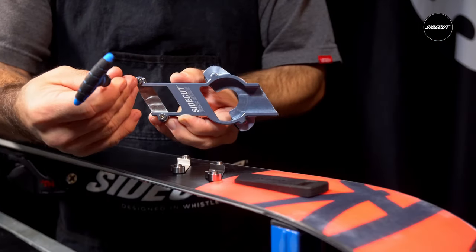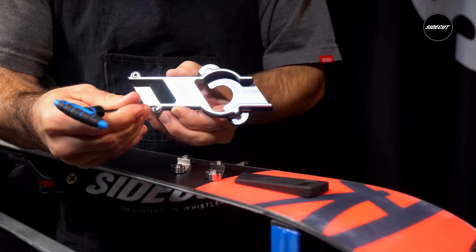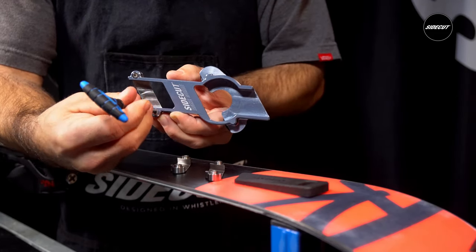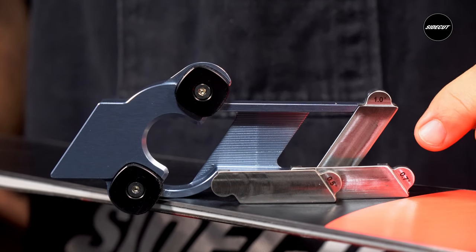Our tool is constructed of precision machined anodized aluminum and removable stainless steel feet, utilizing the strictest tolerances. It comes in 0.5, 0.7, and 1 degree increments.